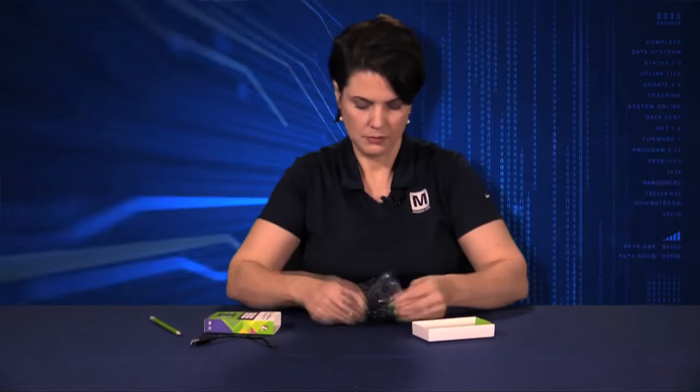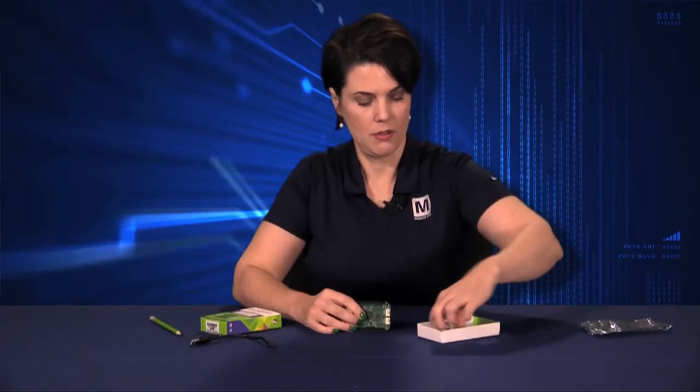Let's unbox BeagleBone Green. The box includes the board, instruction manual, and a little 6-inch micro USB cable. It ships with a Debian operating system and costs about 20% less than the Black.